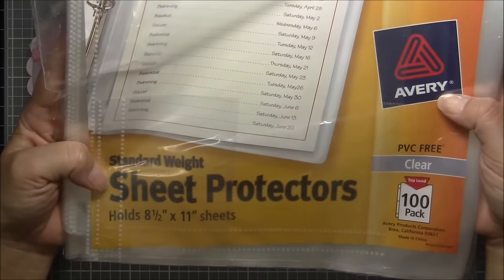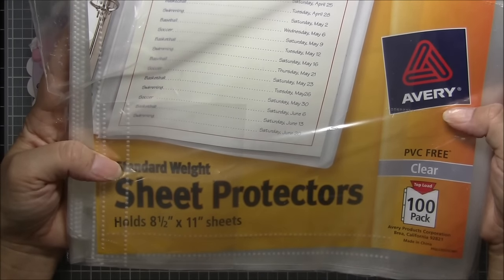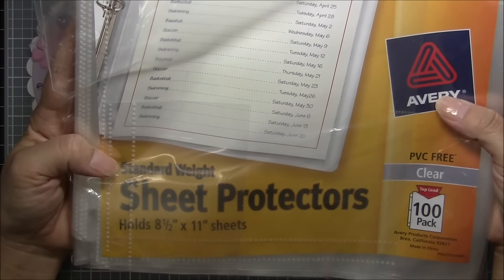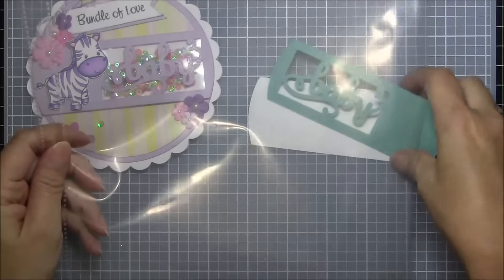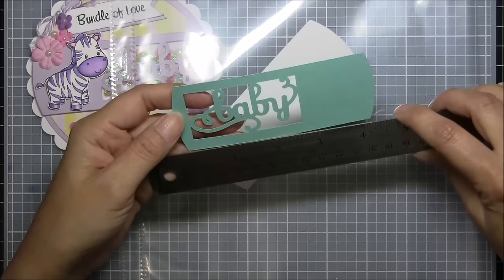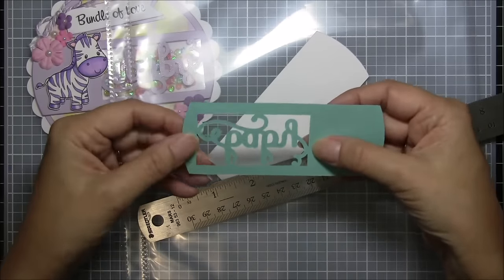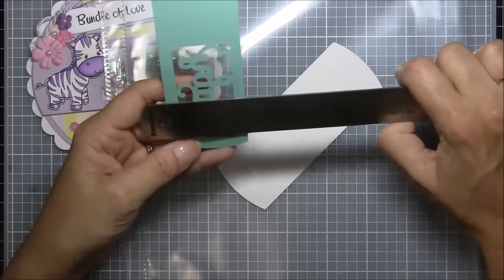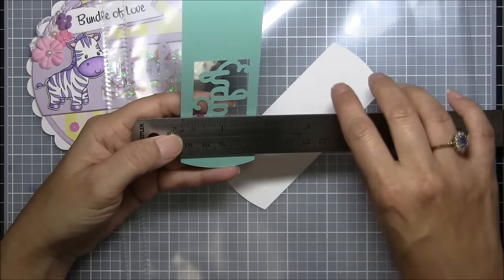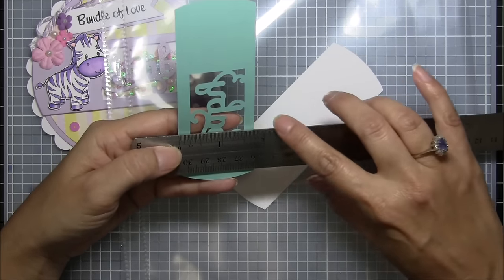The plastic I use that works really well with the fuse tool is Avery standard weight sheet protectors. They have thicker and thinner ones — I would not get the thinner ones, I think standard weight is as thin as you should go for cards. For making shakers I measure out the size pocket I'm going to need. In this case it's about three inches one way, and one and five-eighths inches the other way — anything more than that and your plastic will be sticking out on the edges.